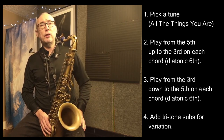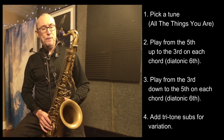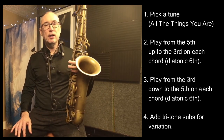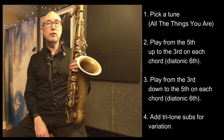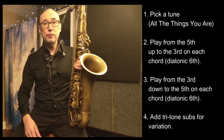Both of those exercises I do on all the tunes I work on. I was working on it over 'Conception' earlier today and over 'Countdown,' so any tune I'm working on that's challenging, I do this exercise: third down to the fifth, fifth up to the third — always a diatonic sixth, ascending or descending. I find it to be a really valuable exercise. Hope you find that helpful.